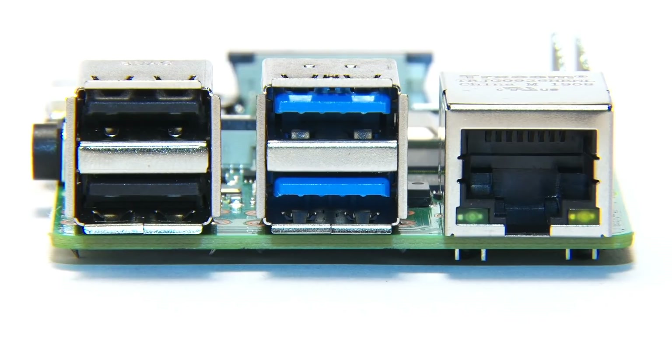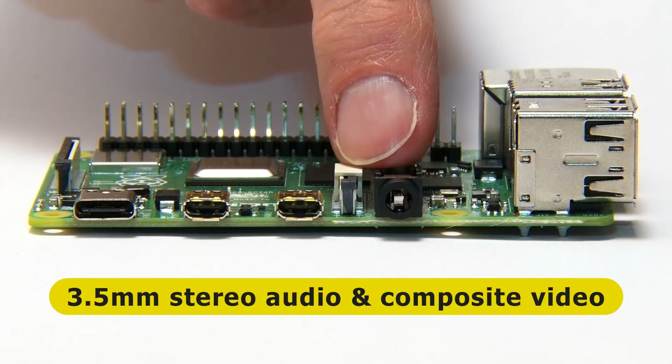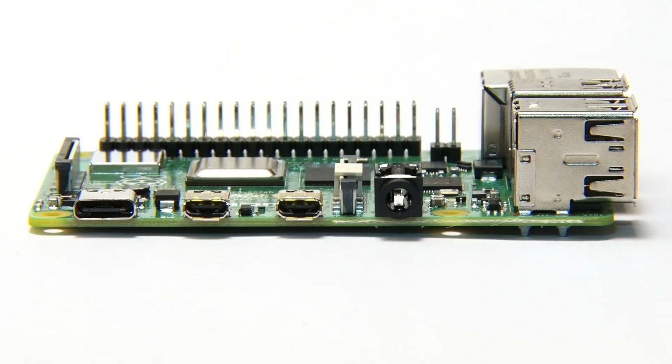Rotating around to the first long edge, we find a familiar 3.5mm jack for audio and composite video output, and at the other end, the USB-C power connector. The Raspberry Pi 4B requires 5 volts at at least 3 amps, which can be delivered through the USB-C connector, via GPIO, or using a Power over Ethernet hat.